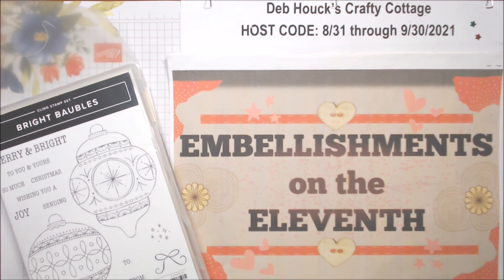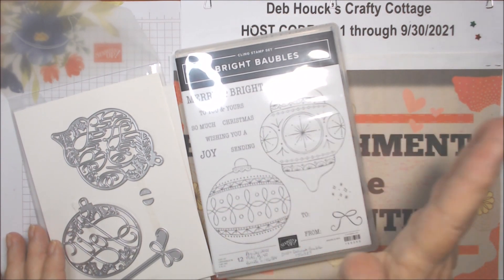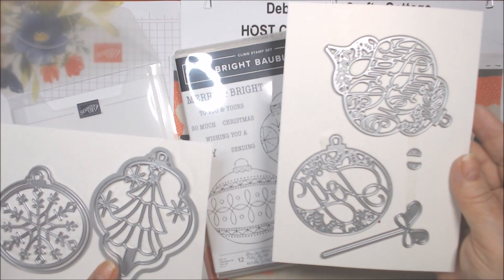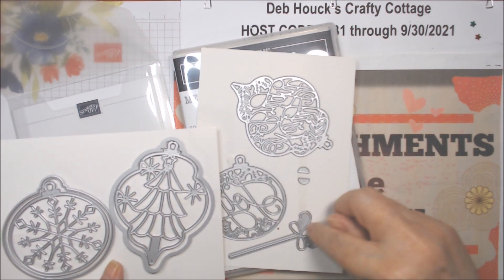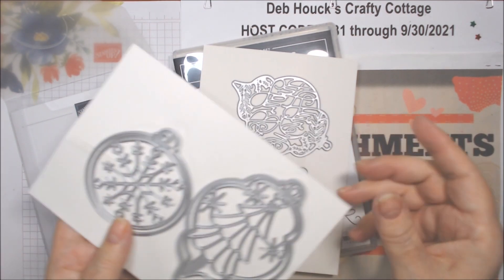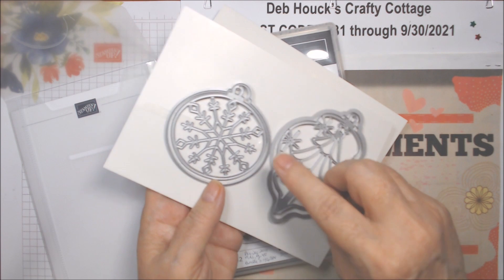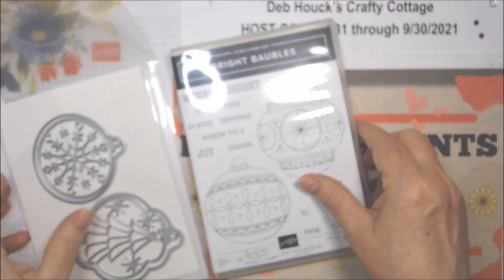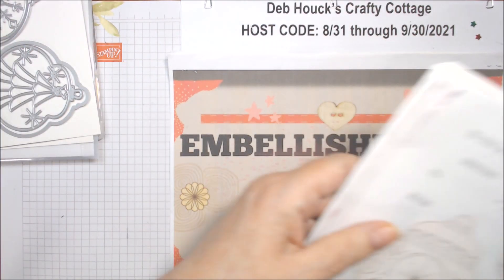This month I chose to use the Bright Baubles Bundle. I didn't actually use the stamp set this time, but I used the coordinating dies which are the Delicate Baubles Dies. I used all of them except for the ribbon, which I'll probably use once I decide where to use these. They have 'Merry and Bright,' 'Joy,' a tree, and a snowflake, or you can just use the outline and do plain ones. I used all of them except for the bow.